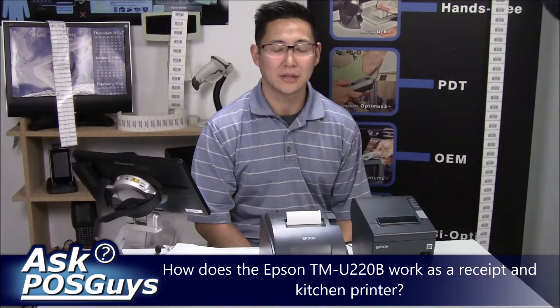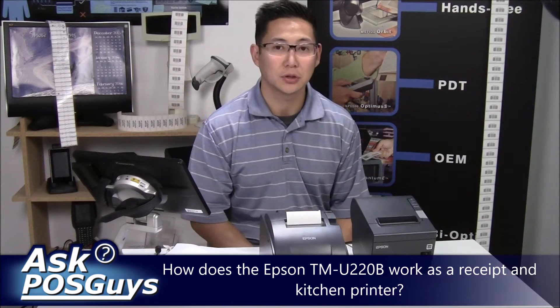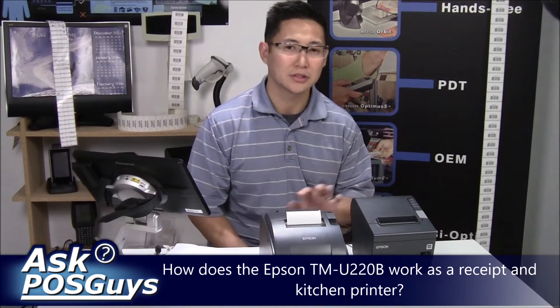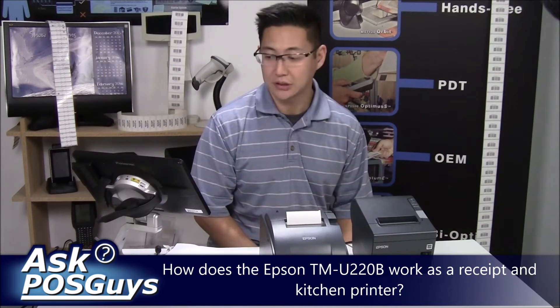Hi, Travis from POSGuys.com. Today's question comes from Blake Marks. He was basically asking about the Epson U220B and asking if we can show some footage of it working and kind of go into an explanation of why we like thermal printers more than impact printers. I'd be happy to answer that question and show you some footage of it.